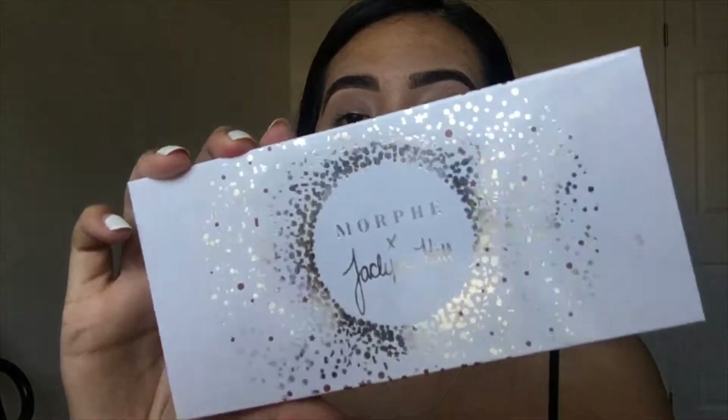Hi guys, welcome back to my channel. For today's video I'm going to be trying out one of the Jaclyn Hill and Morphe Vault eyeshadow palettes. I'm only going to be focusing on one palette today, and I will do more eye looks with the other three. I chose the Ring the Alarm palette — it's super pretty and I wanted something kind of neutral.